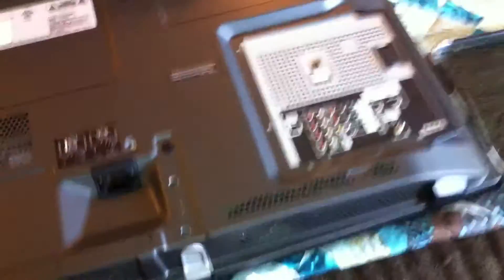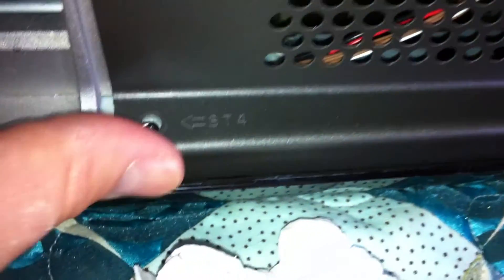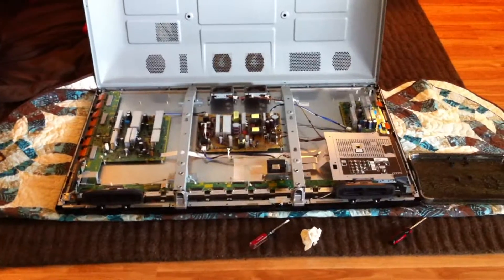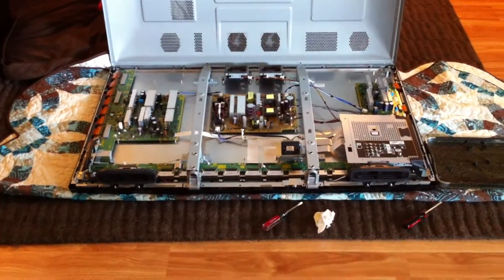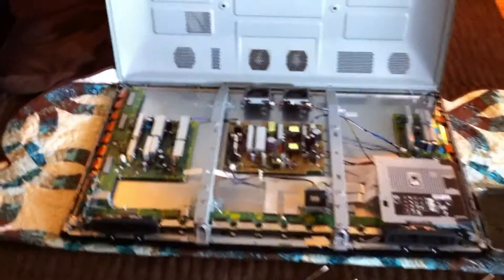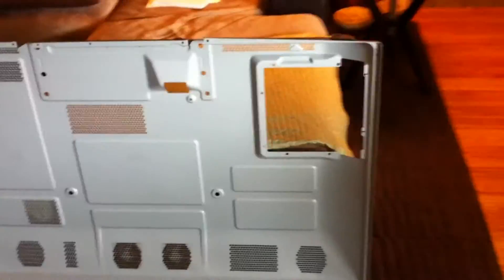To remove the back panel, it kind of slips inside this plastic lip here and you have to pop it out. Over here it's easy if you just lift up to get it to pop out over that plastic lip. Be careful because the under edges are actually pretty sharp — I just cut my finger on it. Once you get those plastic screws out of the middle, the whole thing pops up pretty easily once you get it out of that bottom lip.